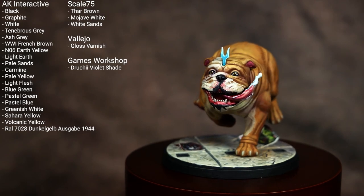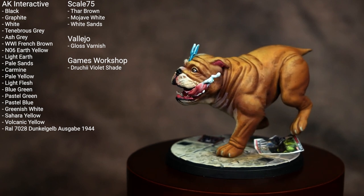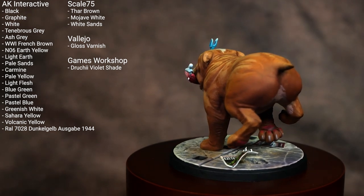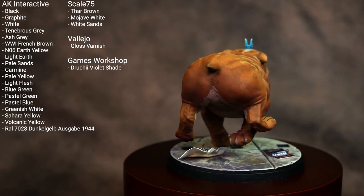What's up hobby friends and welcome to my video tutorial for Marvel Crisis Protocol's Lockjaw. I've thrown up the colors and paints I've used on this miniature on the screen, so if you want to go ahead and drop those down you can pause the video, make your notes, and then we'll continue with the tutorial.